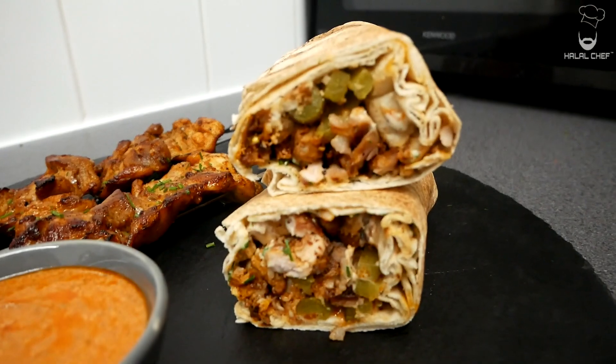Hey, salam! I hope you guys are doing well. Halal Chef is back for another video, and this time we're making chicken shawarma. Shawarma is a popular Arab dish commonly found in Lebanon, Egypt, the Arabian Peninsula, and the rest of the Middle East.